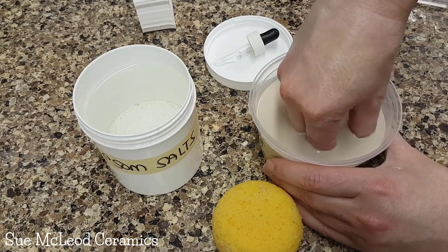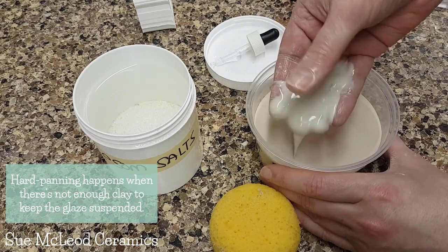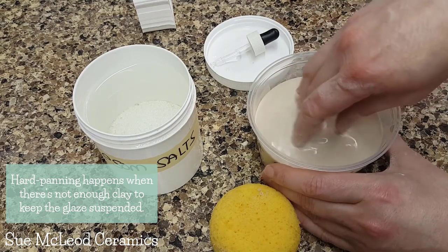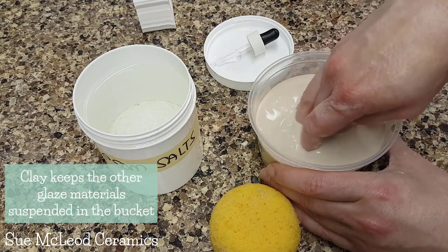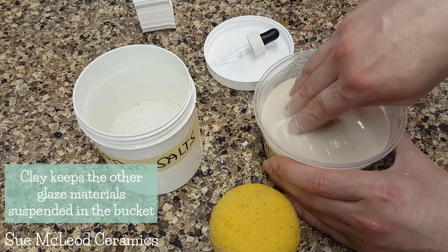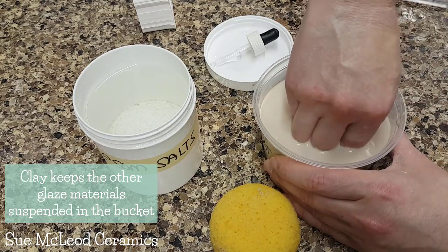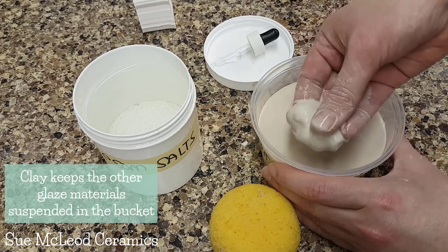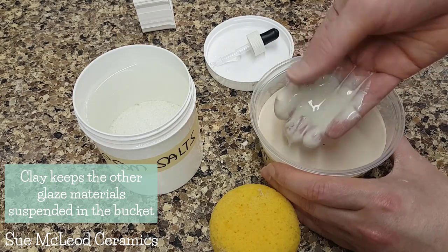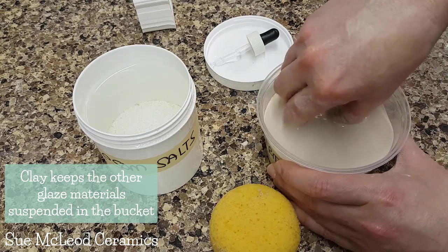When your glaze hard pans, it usually means that it doesn't have enough clay in it. Clay keeps our glazes in suspension. The clay particles float around in water and they help to keep everything else floating in the water as well. Otherwise, everything would just sink to the bottom because our glaze materials are essentially just ground up rocks — they have no reason to float. Clay is a very special ingredient.